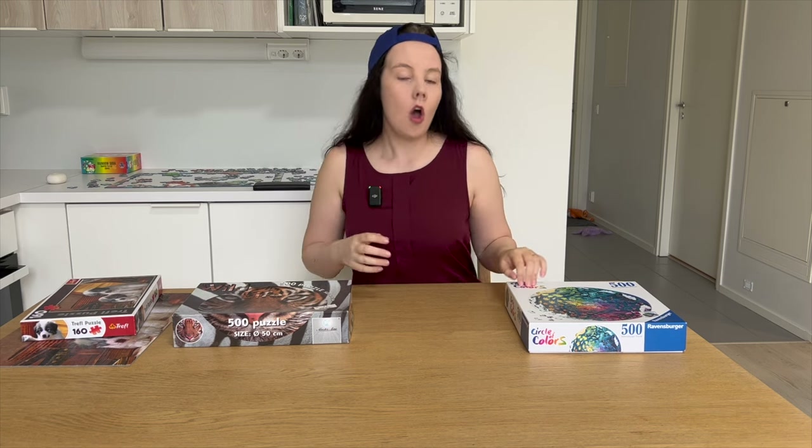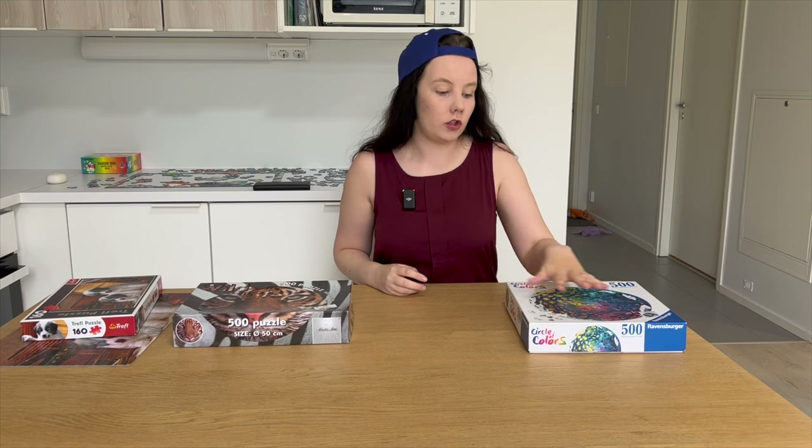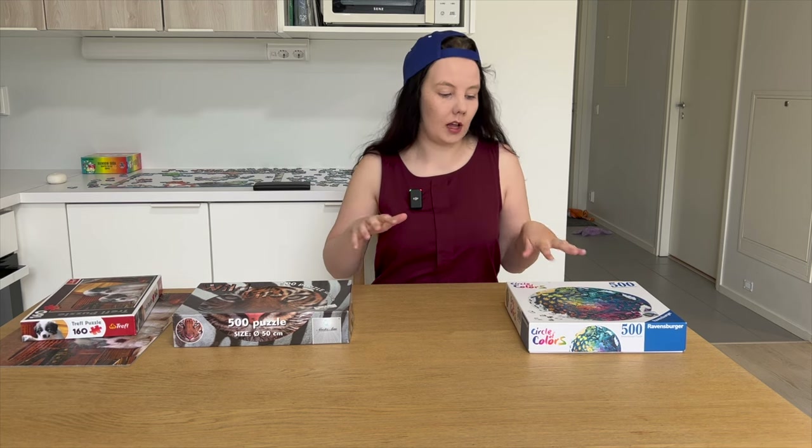So you have a round puzzle in your hands — what are you going to do, how are you going to start? I would say there are kind of three ways to start a round puzzle. Of course it always depends on the image, which plays a huge part in what your possibilities are and what might be the most helpful to start with.